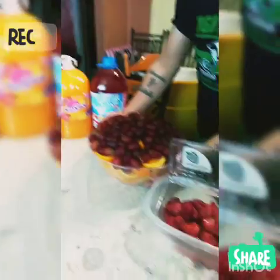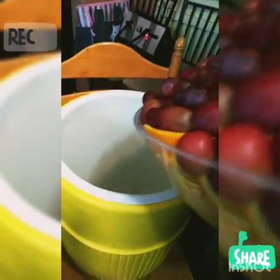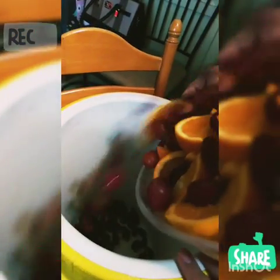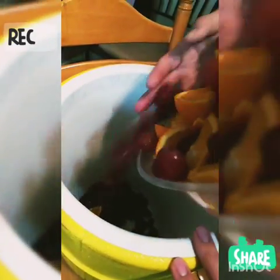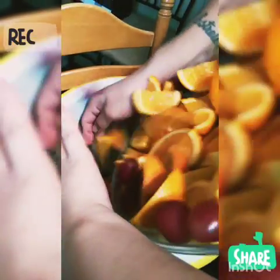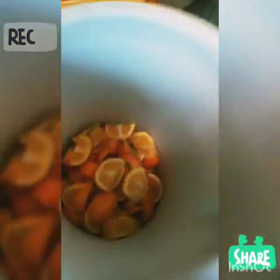So first we are going to add our proof. Hopefully you don't fall all over the place. First your fruit. More fruit.